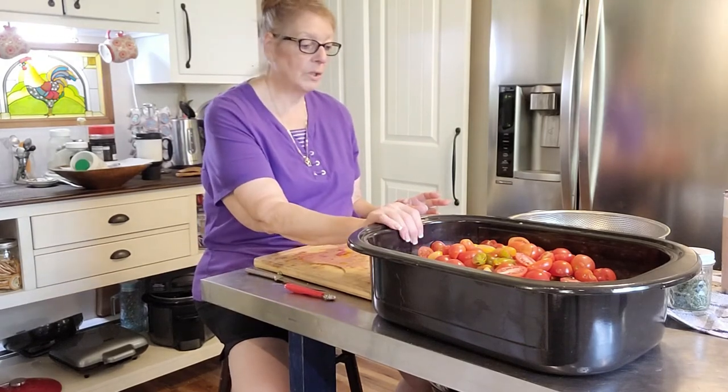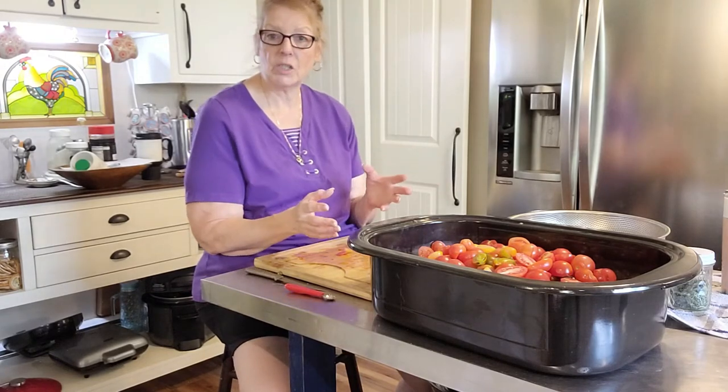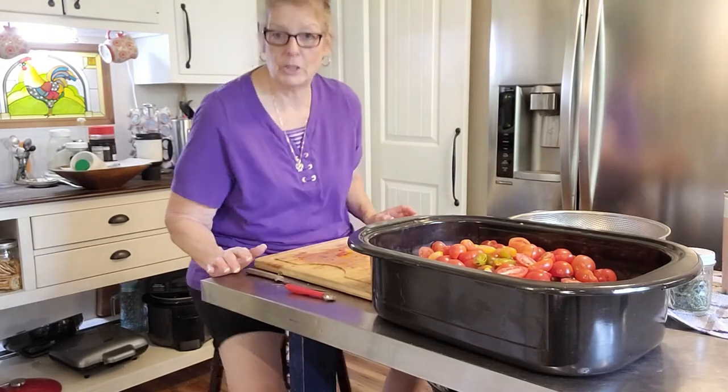I am going to take a pause, clean up, get the rest of my veggies out and get this sauce going. I'll be back when I'm ready to do that.